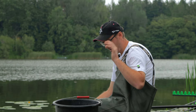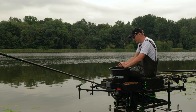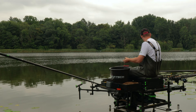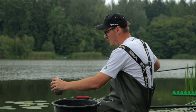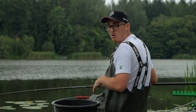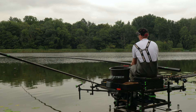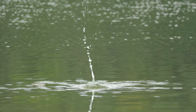Let's feed these balls of groundbait into the swim. All I've added is a few dead pinkies and a few live pinkies. We're going to cup six balls in on the short line — and there's number six into the peg. So that's my pole line fed.